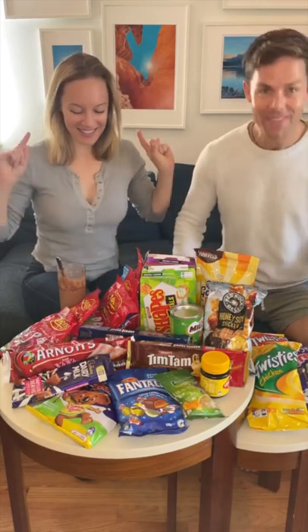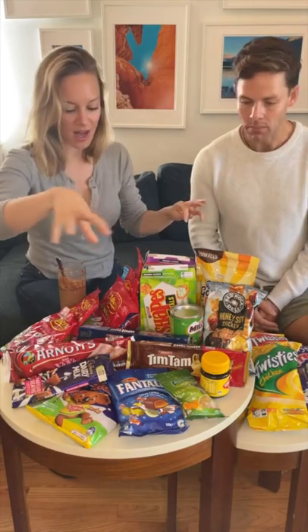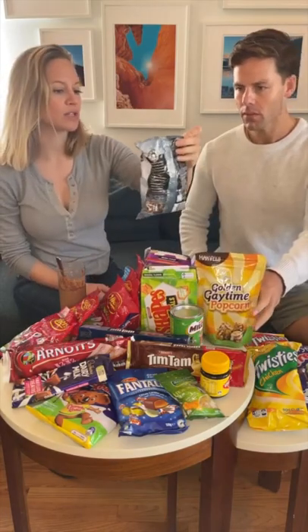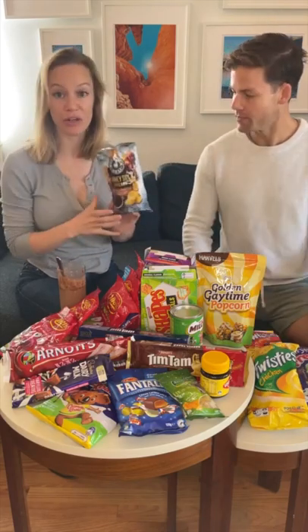I can't believe what you got here. This is amazing. I'm excited too and kind of nervous. It's a lot — you've got a lot of sweet and a lot of savory. Honey soy chicken. Delicious. So it's just her favorite flavor. Very good. I like those.